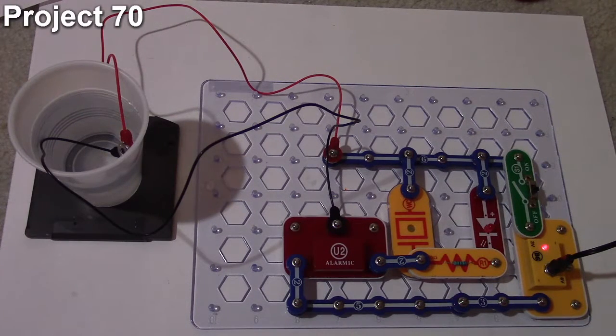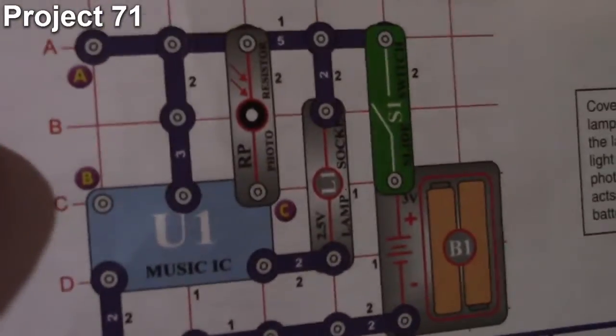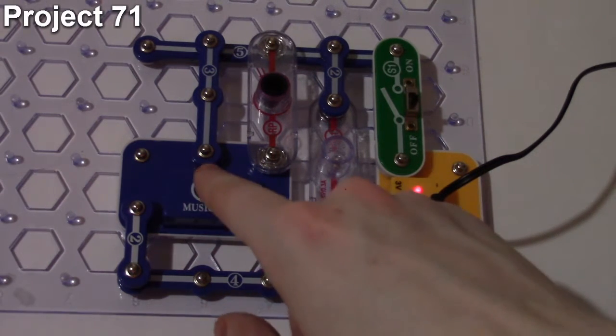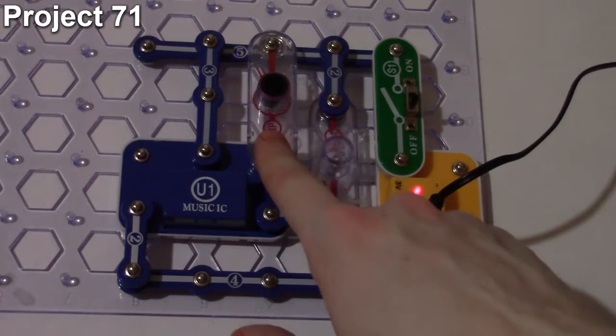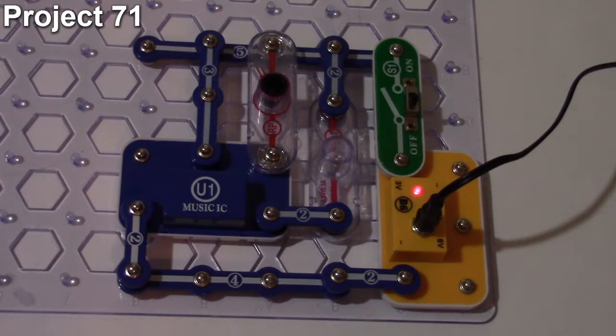Here we are with project number 71, the light controlled lamp. The objective is to control the lamp using light. The circuit uses the music IC to drive the two-and-a-half volt lamp, with the photo resistor hooked up to the hold port.